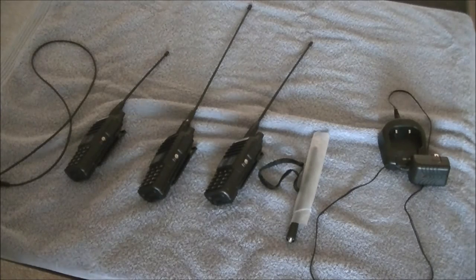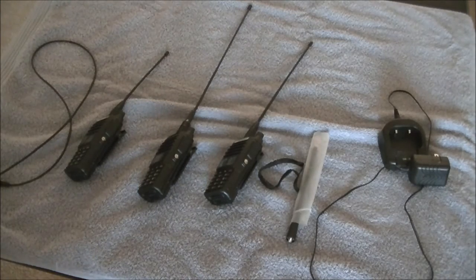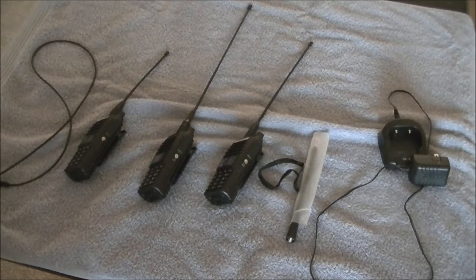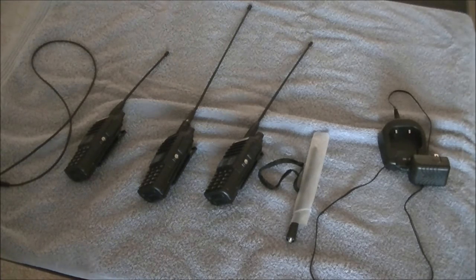Hello YouTube, Sound Dude here. A little different review — I'm going to review the Baofeng UV-82 handy talkie. You may have seen these if you're into ham radio; they're on Amazon and all over the place for around $27. You may have wondered: are these things any good for $27? I'll cut right to the chase and say not only yes, but heck yes — these are great radios for 27 bucks.